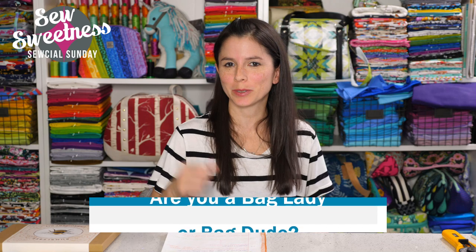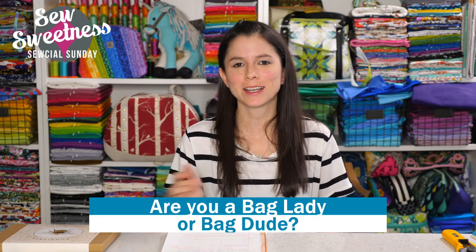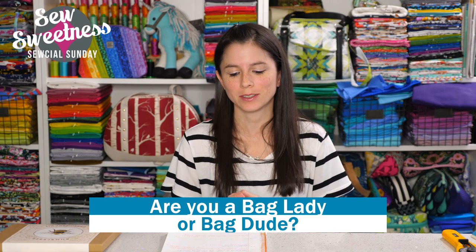Danny's favorite part of the Sunday show — let us know if you're a bag lady or bag dude, be proud! I'm amazed at the community that has formed around that term. Everyone's been so supportive throughout the years we've been doing the shows — supportive not only of Danny and myself, but of everyone else in the community, saying kind things about finished projects in the Facebook group and chatting before the show starts. We really appreciate you being part of the community.